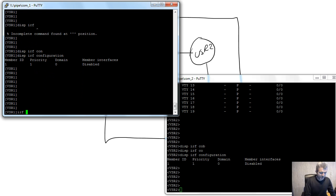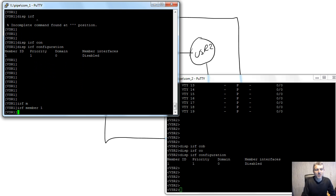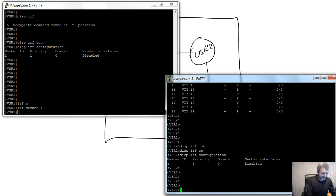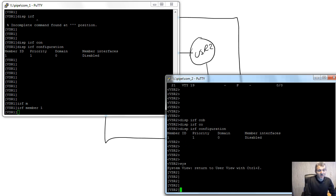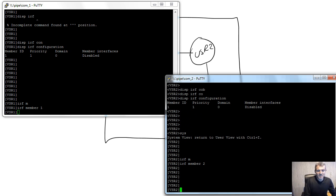For IRF, one of the things to set up is the IRF member ID. Think of it like slots in a chassis. This first device will be slot one — member 1. Going into system view, the command is 'IRF member 2' for the second router, assigning it member ID 2.